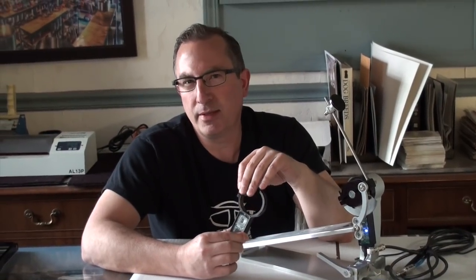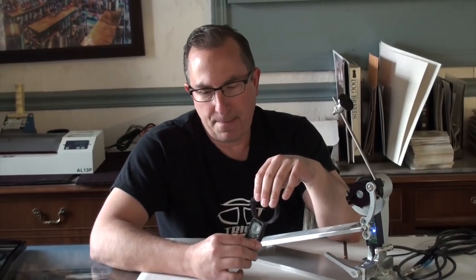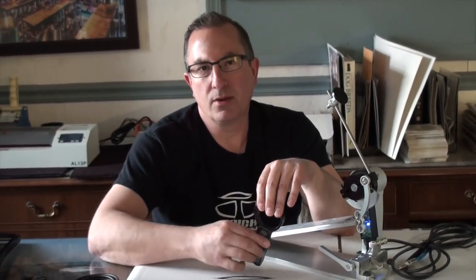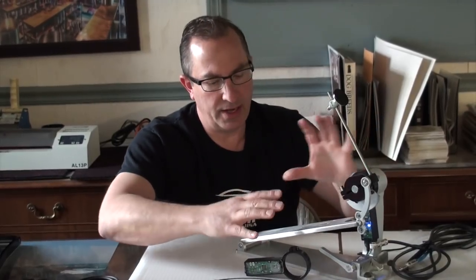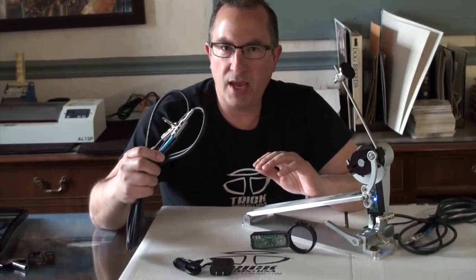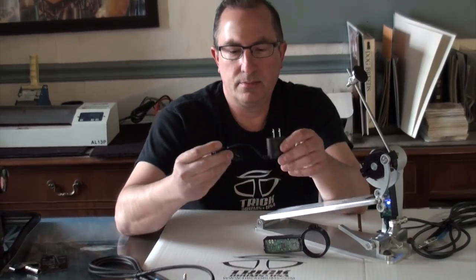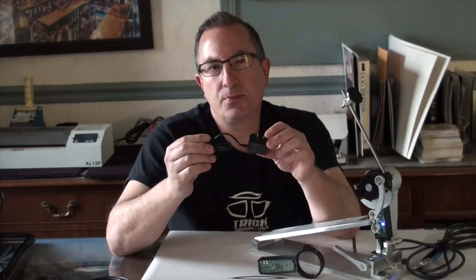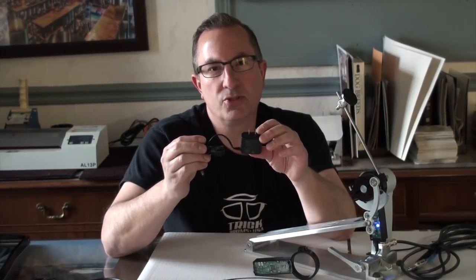We've updated the SB1 in 2017 to make it a little bit more user-friendly, in that now it uses basically off-the-shelf component parts, aside from the proprietary nature of the triggering system. But it uses just straight up quarter-inch cable and a wall wart power supply.